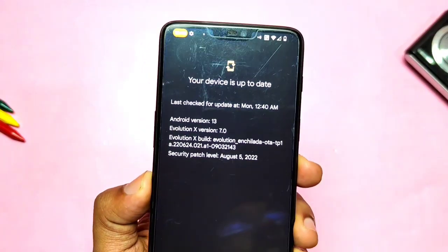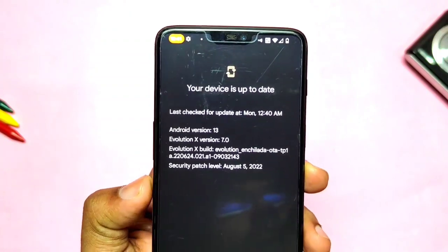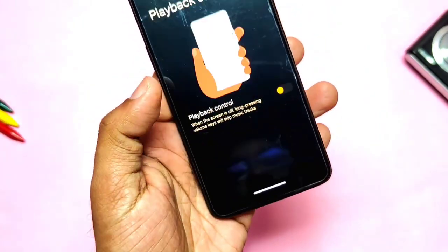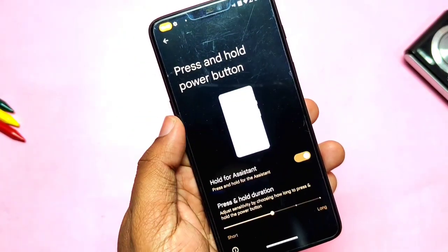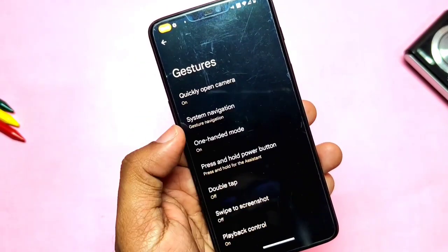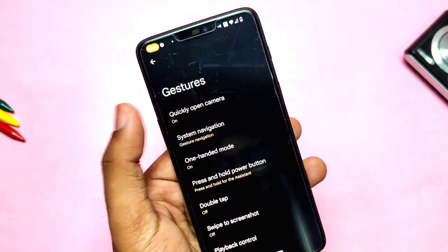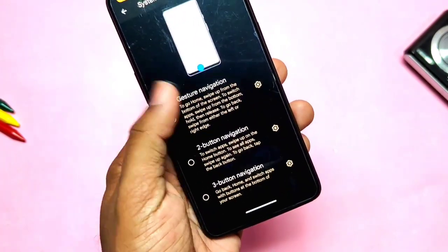In the System settings, you get the OTA update option which gives you notifications and a direct install option for new updates without using TWRP. All the Pixel gesture features are working — like playback control, press and hold power button, quick open camera, etc. In this way, though the ROM is in its initial stages, it has almost all the basic and some unique customizations embedded.